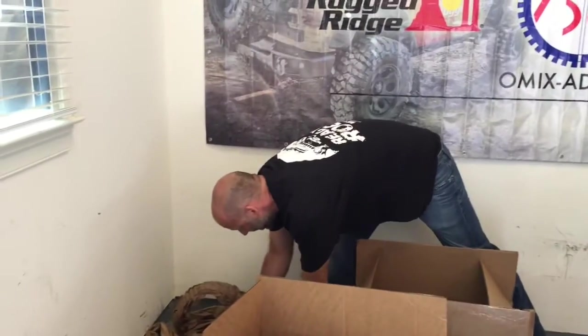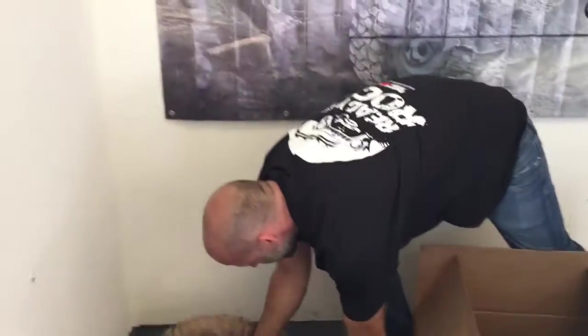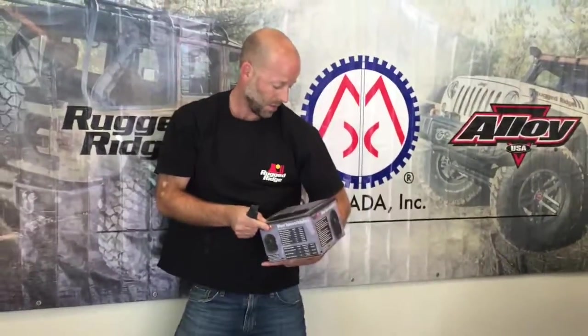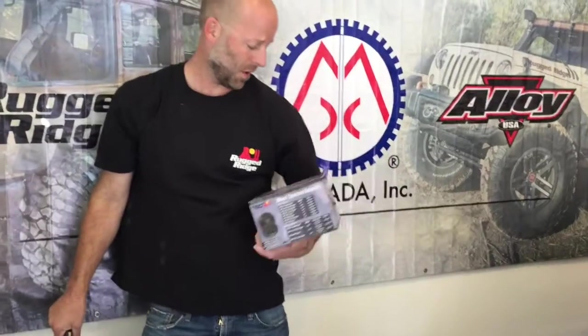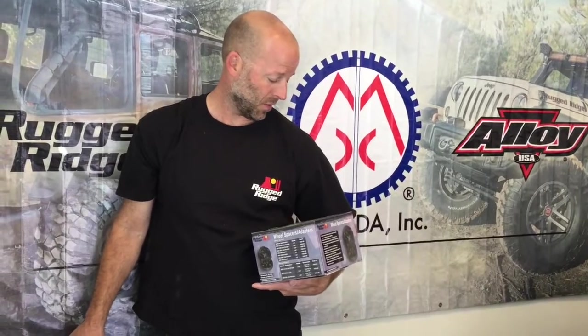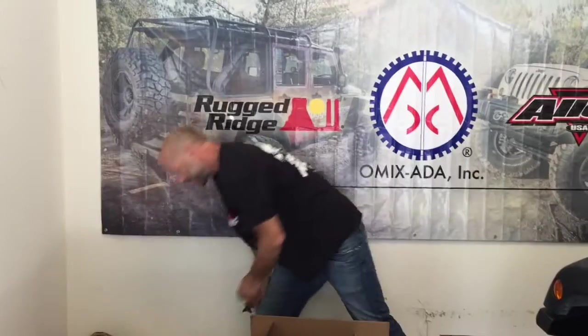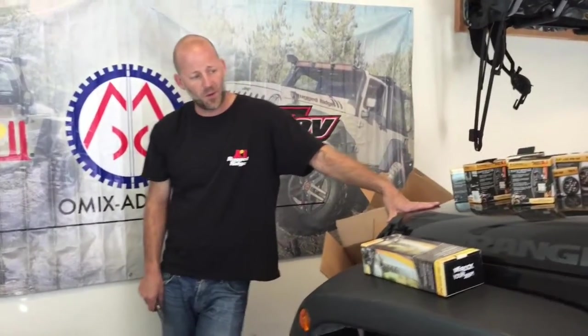The last box is wheel spacers. We wanted a wider stance, so we're going with one-and-a-quarter-inch spacers. They also eliminate any tire rubbing on the inside of the wheel well, most notably in the front. We'll put the 37s on without the spacers first to see how it looks, then go with the spacers and do a comparison.